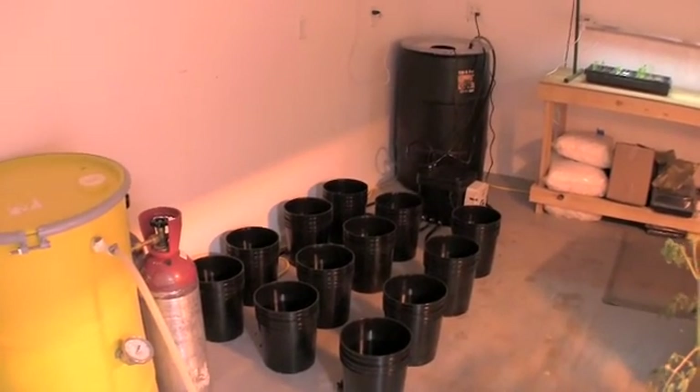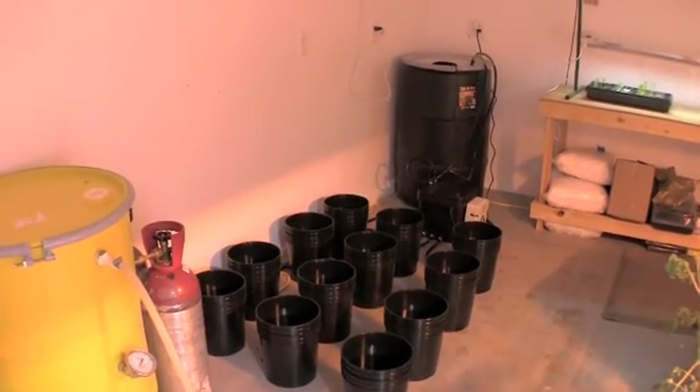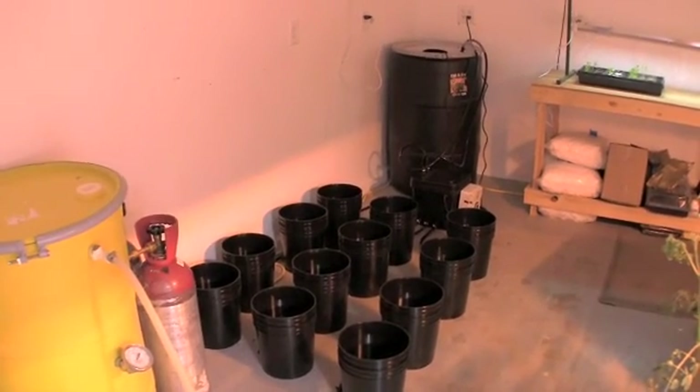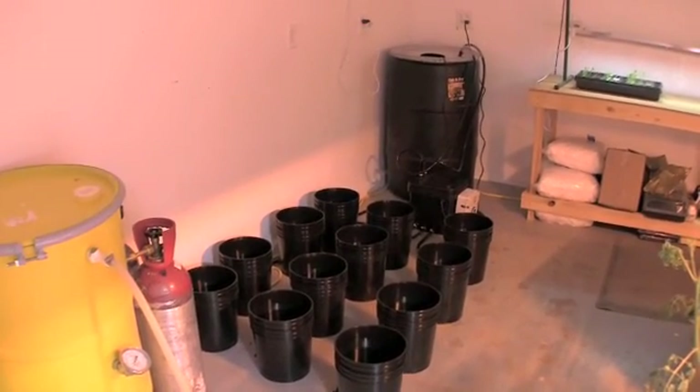Welcome back to Practicing Hydroponics everyone. As you can see we have the ebb and grow, which is an ebb and flow system, now in place.